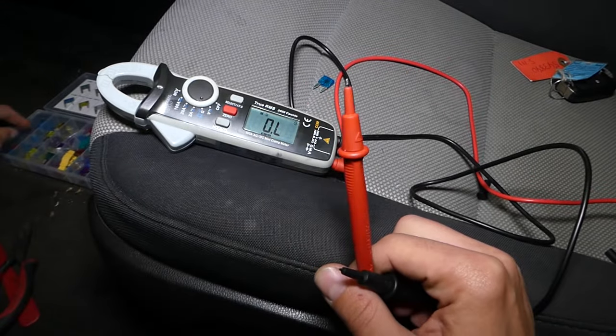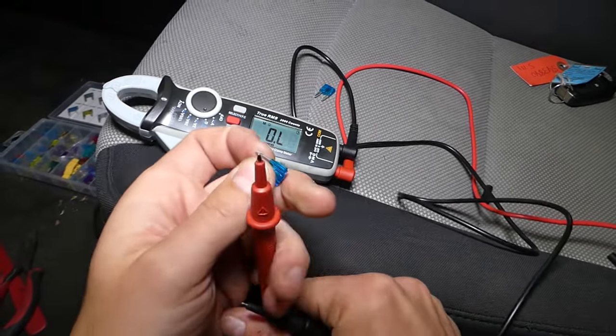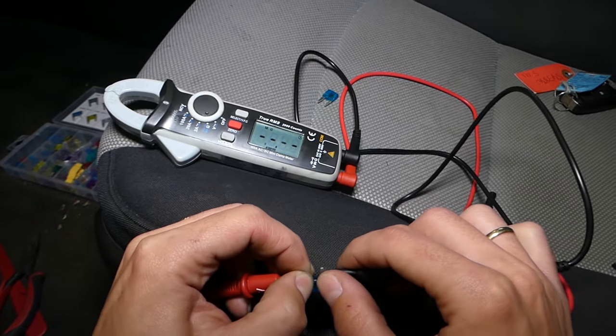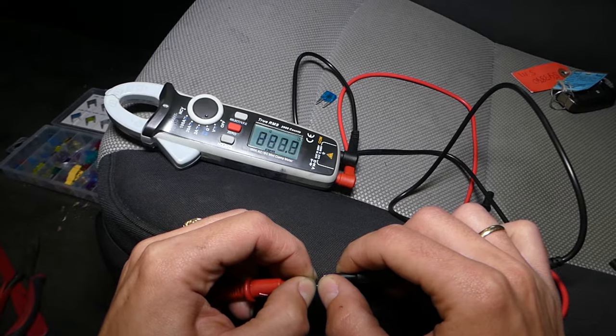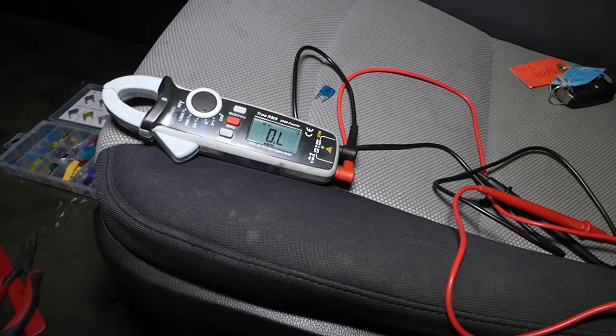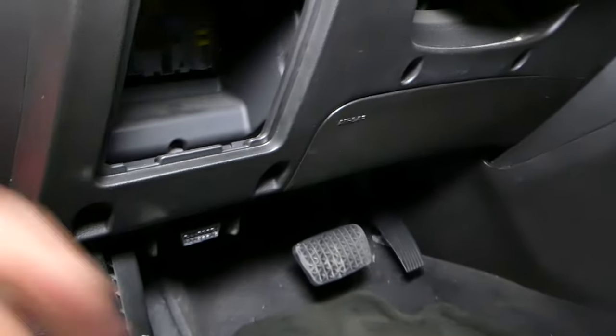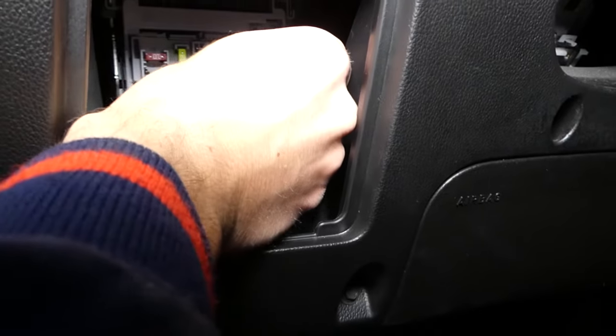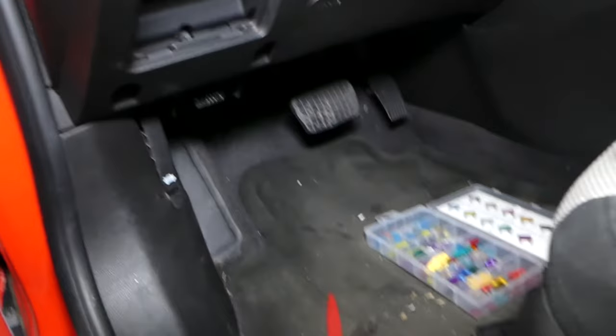I'm going to grab the new fuse and show you what a good fuse looks like when we test it. Make sure you stay until the end to see the cluster start working. This one — perfect, it works. I'll go ahead and install it in the same slot I removed it from. Make sure you install it in the correct slot. Don't forget to install your cover afterward.